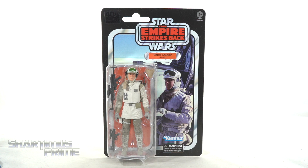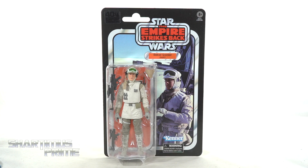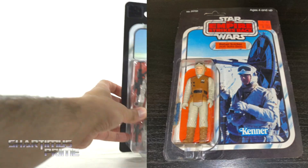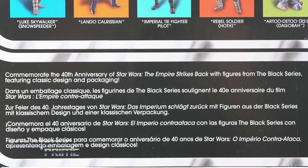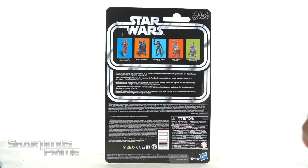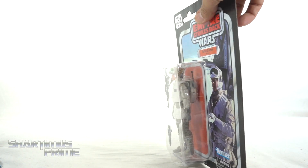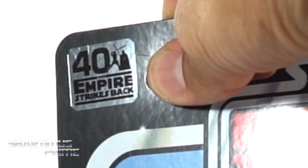If you want to check out cool images online, check out hashtag ESB40. You can see a nice image of the Hoth Rebel Soldier from the original packaging — a side-by-side right over there. Pretty nifty. On the back, you get a little read-up on this 40th anniversary wave, and you can see the other figures from this wave. We do get a nice fancy silver foil sticker, which I think is really cool.